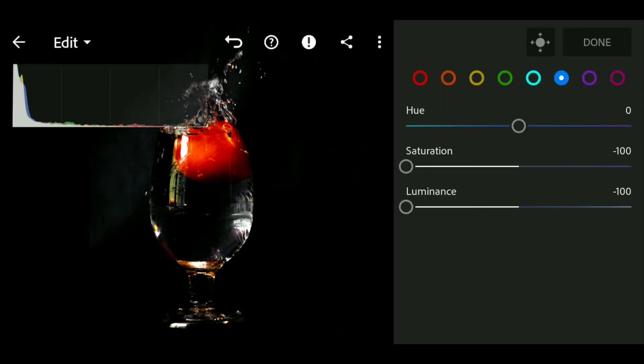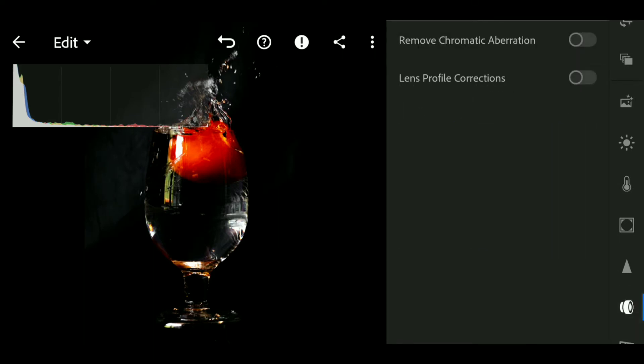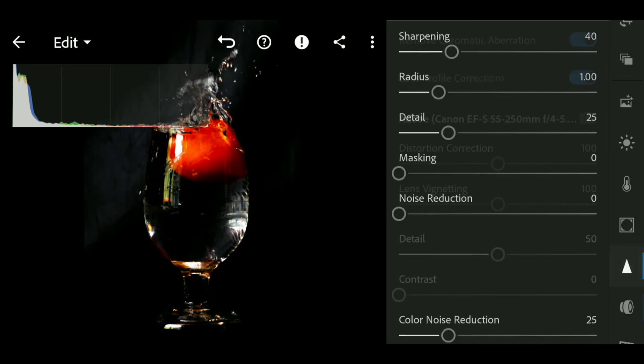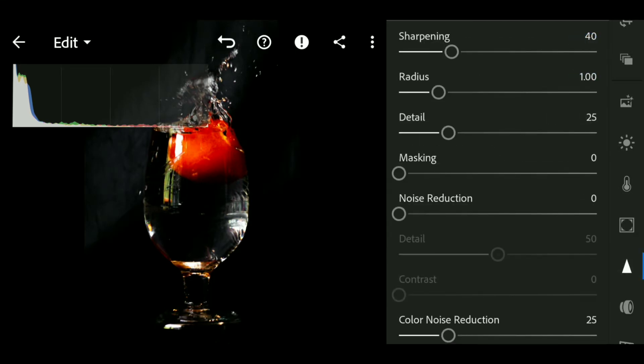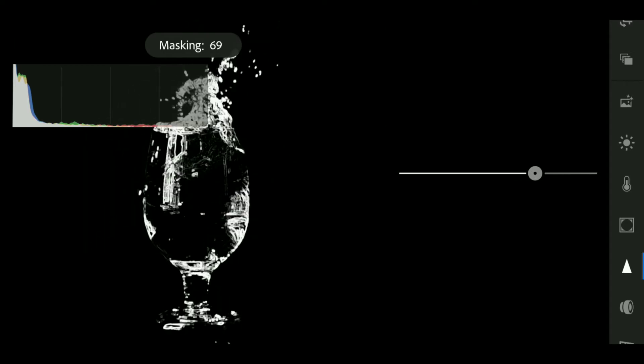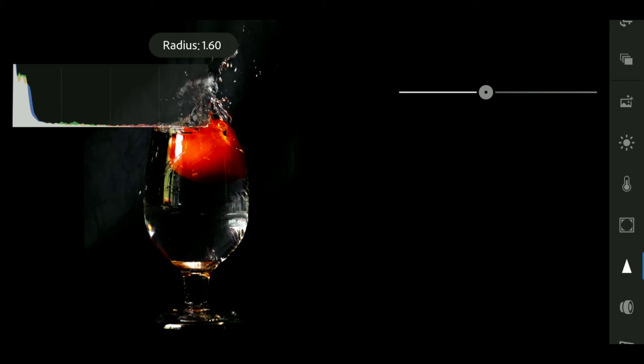I quickly enabled lens profile correction and chromatic aberration removal. Then for sharpening, I first used a mask so that only the white water parts get sharpened and not the whole image. I sharpened at around 95-100 with a radius of 2 to sharpen the edges.